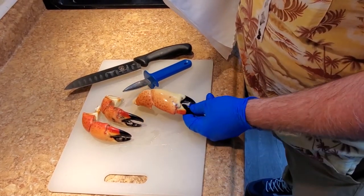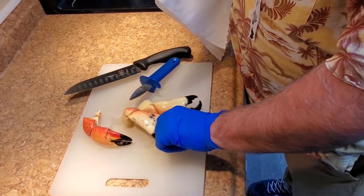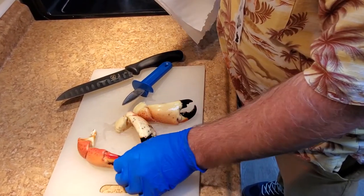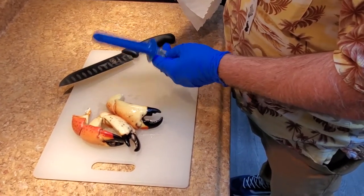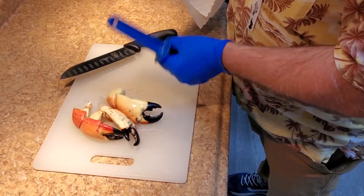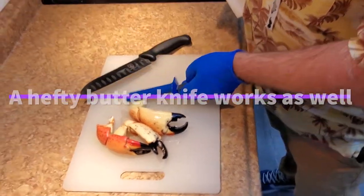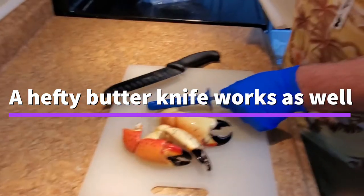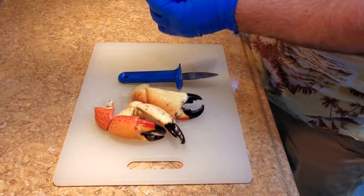These are some fresh Florida stone crabs. This is a large one and we're just going to give a little demonstration on how to crack them. Depending on what kind of knife you have at home, you're looking for something that you can hold in your hand, something that's a little heavier on the end to crack them. You could use an oyster knife or a chef's knife, but you're looking for the heavier handle for the action on it.